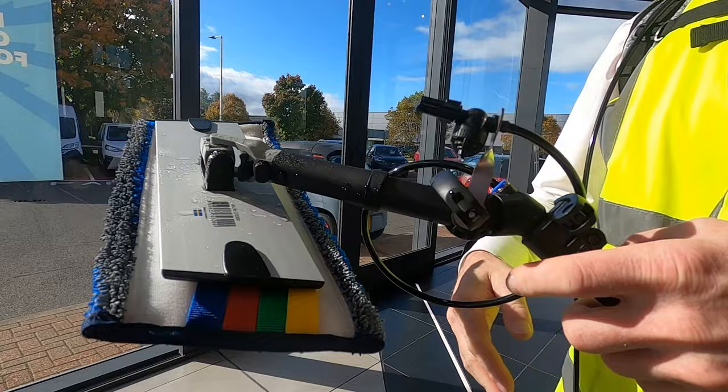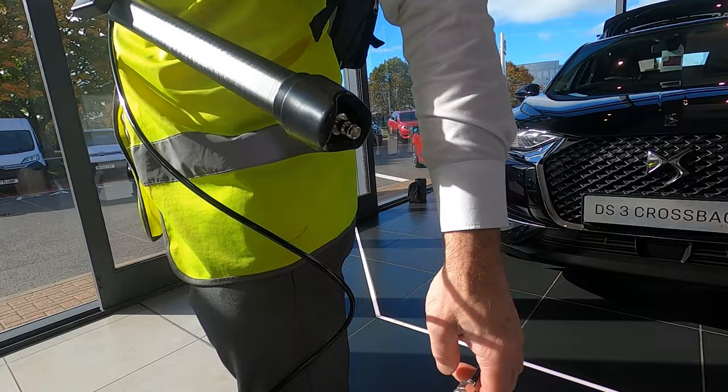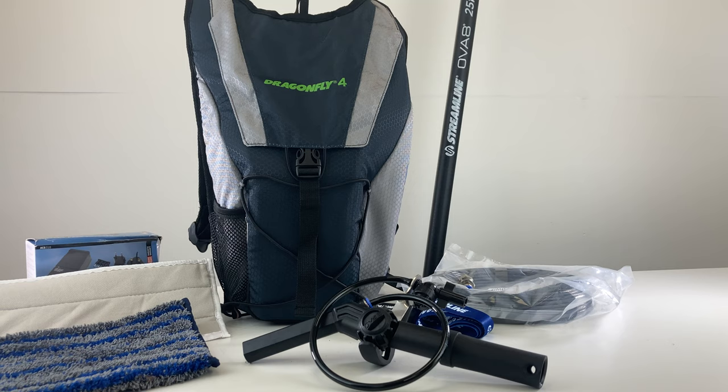Ensure that only clean water is used in the reservoir. Press and hold the power button on the pump control box to switch off. Disconnect the pole from the backpack unit. Empty the reservoir after each use. Store the battery charger separately in a dry place. Wash the microfiber pads after each use and allow them to dry.